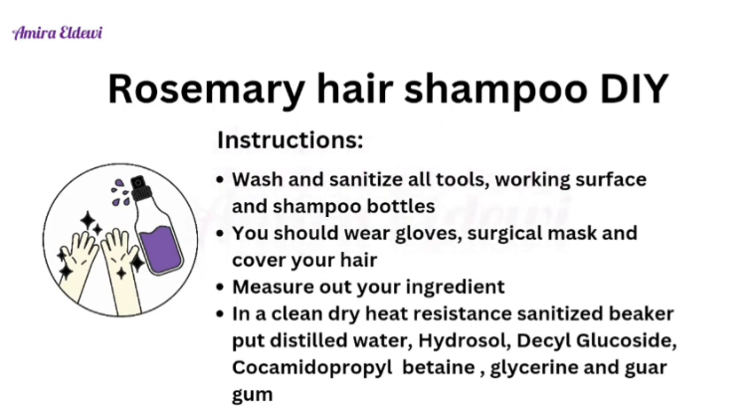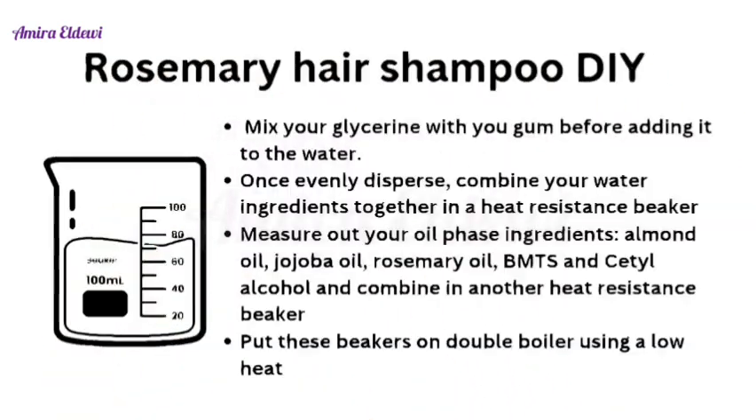The water phase includes distilled water, rosemary hydrosol, decyl glucoside, cocamidopropyl betaine, glycerin, and guar gum. Before adding glycerin and guar gum to the water phase, mix them together in a separate small beaker until they evenly disperse. Then add the guar gum and glycerin mixture to the water phase and mix well.